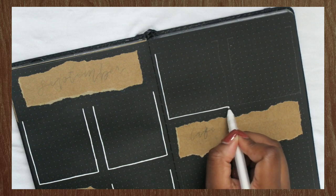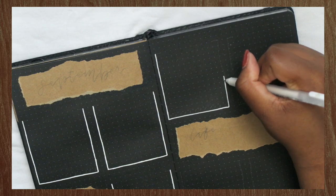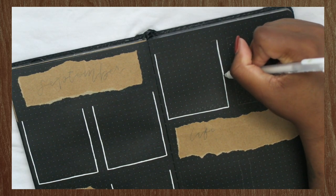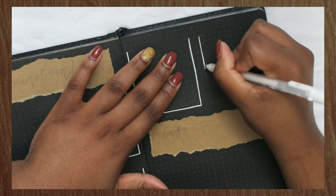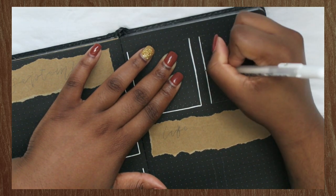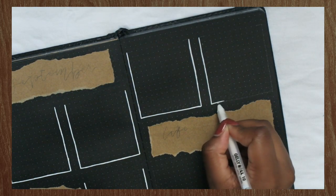I left the tops of the boxes unlined because I'm going to do these quarter lines on each side. I want to make sure I have room for my headers and that they are at the top in the center of each box. You'll see what I mean in just a minute.